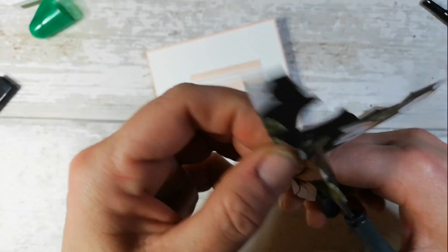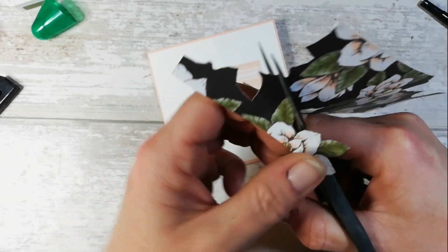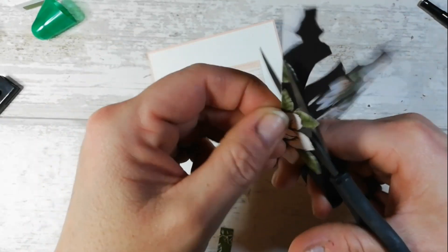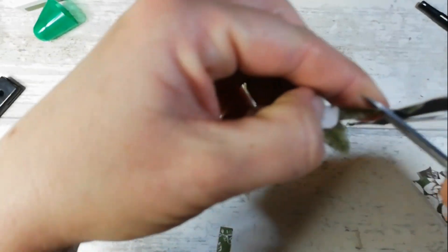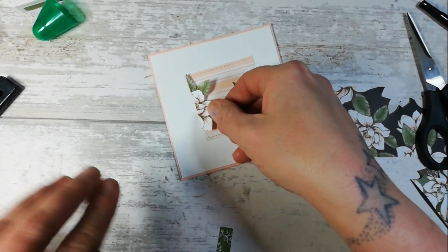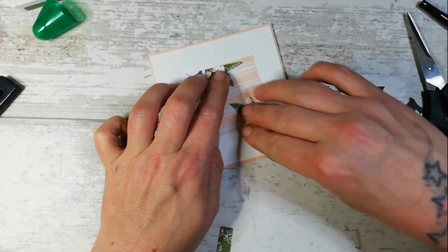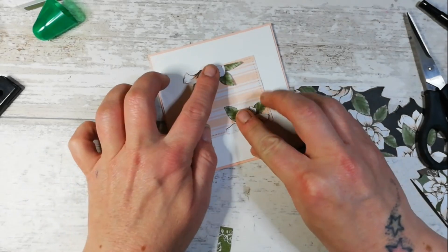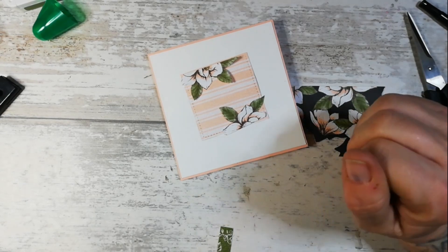Whoops - a slight slip of the scissors there. You just need to be very careful if you're using sharp instruments. Isn't that pretty? So that would go there and that one would go there, or you could alternate and put them top and bottom - look how stunning that's going to look!